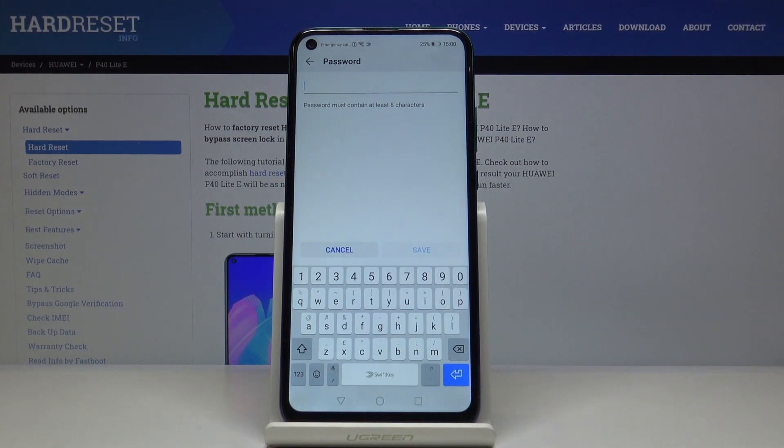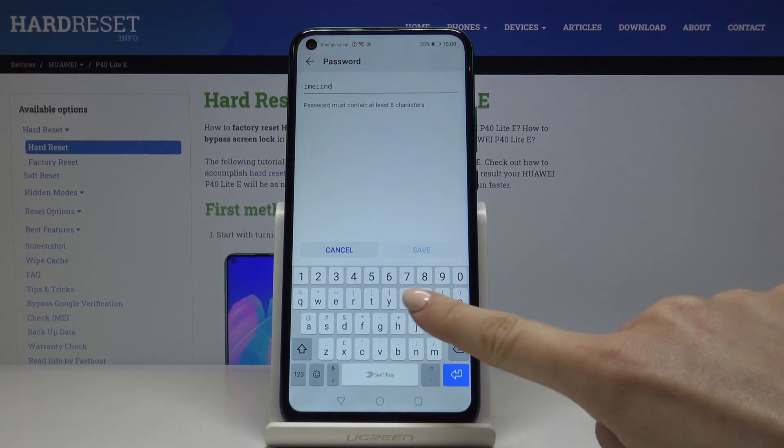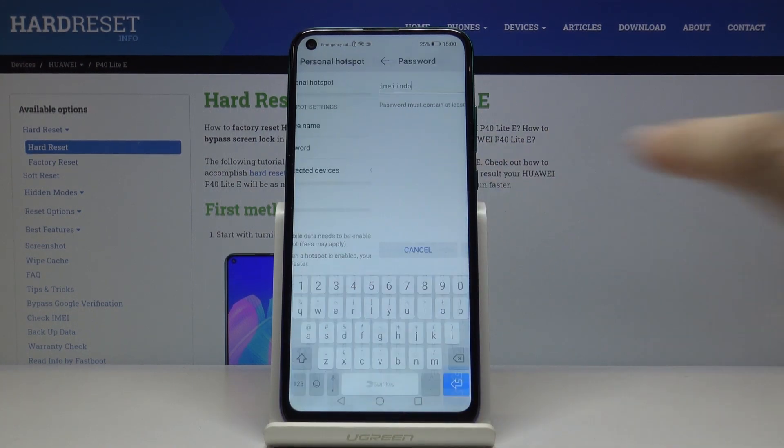You can change the password the same way — smoothly select it, delete it, and then enter a new one. You can enter something like 'email info' and then tap on Save.